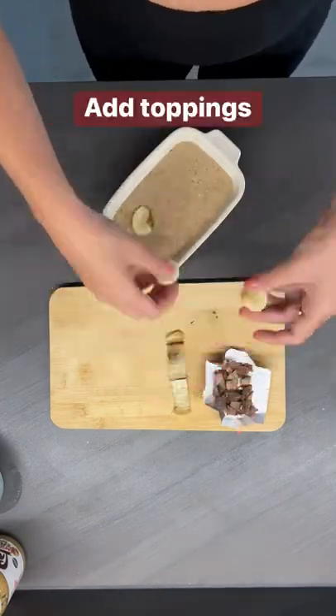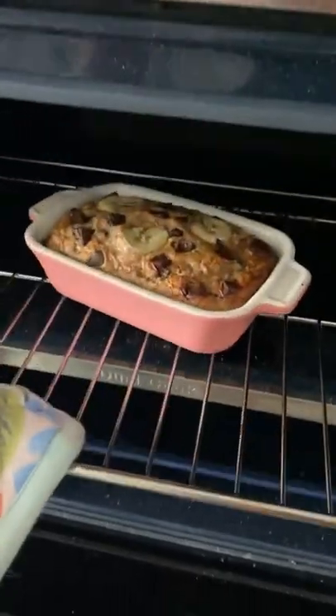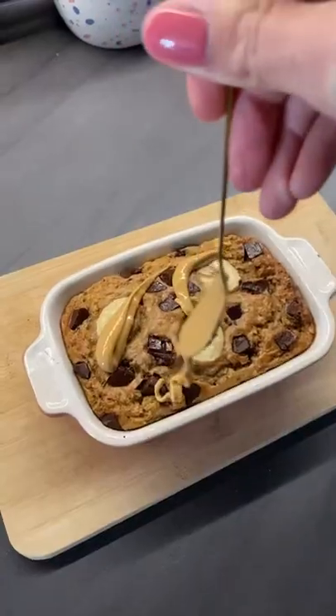Top with the banana slices and a handful of chocolate chunks, then bake in the oven for about 25 minutes until golden on top. Remove from the oven, drizzle with peanut butter and dig in. Who says you can't have cake for breakfast?